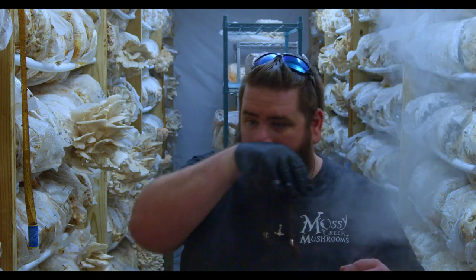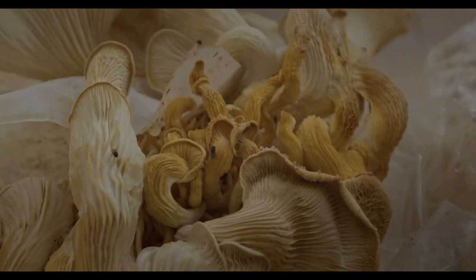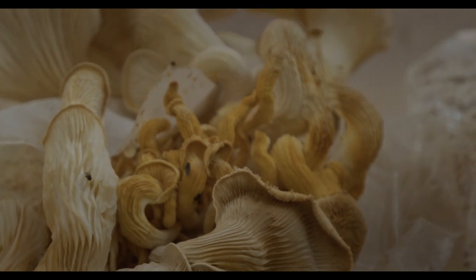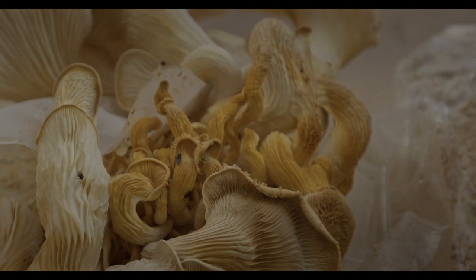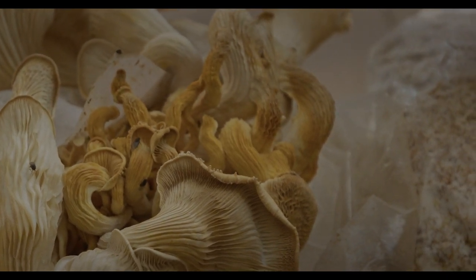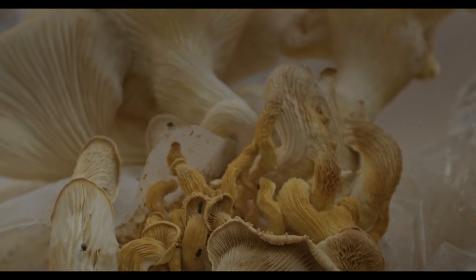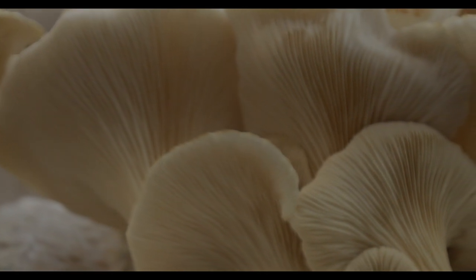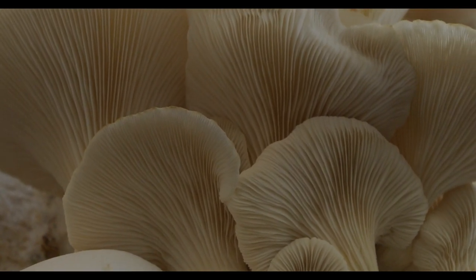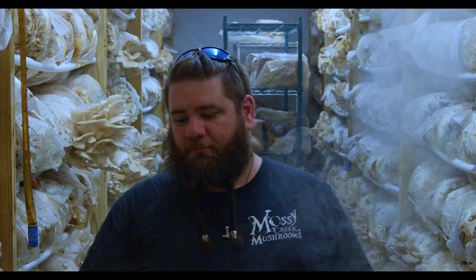That's pretty much it — a quick but hopefully helpful video. I've got plenty of shots scattered throughout showing what bacterial blotch looks like so you can identify it easier. Also, when there's too much humidity or bacteria in your room, you'll often see little warts on the caps of mushrooms — especially Elm, King, and Black Pearl — which can be a humidity or bacteria issue. When you see mutations like that, remove those mushrooms from your room quickly. Do not remove the block unless it's time for it to go — it should still produce for you.